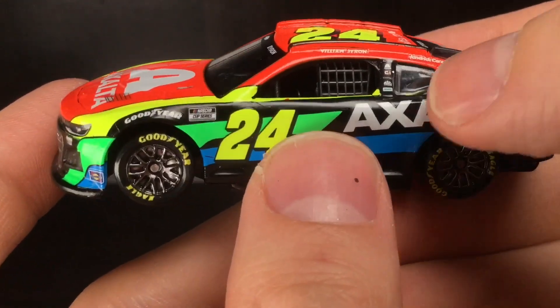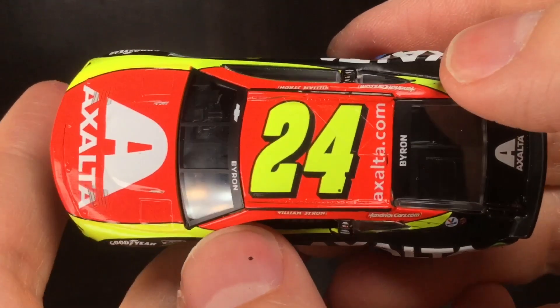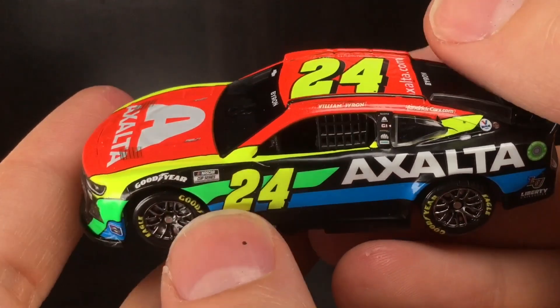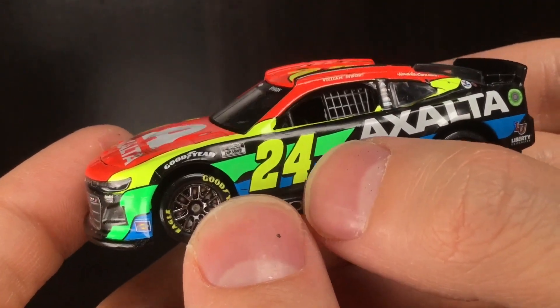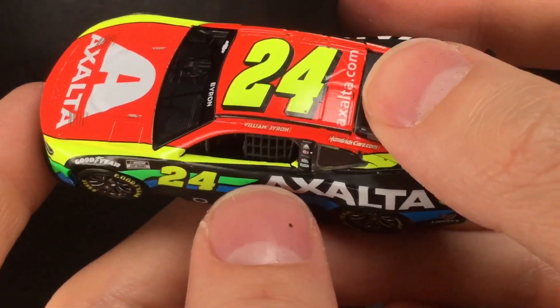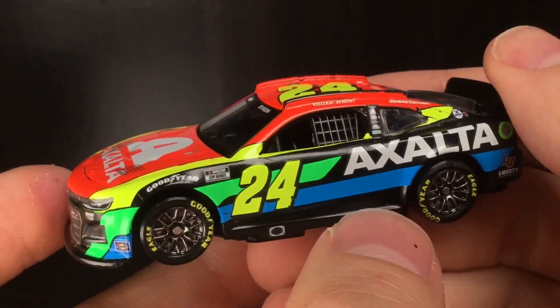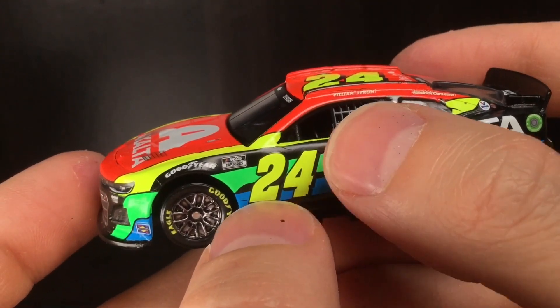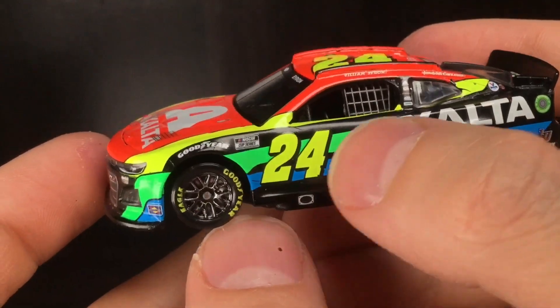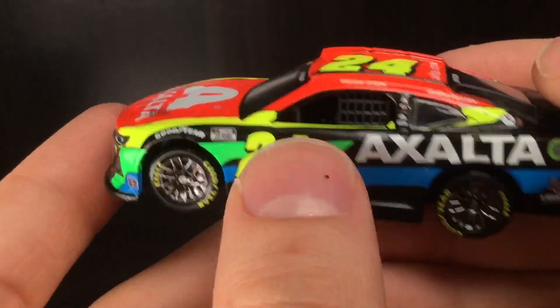You can see a little bit of decal film there. Going to the roof of the car — got a big 24, I like that. I do wish the door number 24 was just a fraction bigger. With the two-digit numbers in the door location, they're a little bit small. If it's a single digit like the number 9, it looks fine, but two-digit numbers could be a bit bigger — you can see that on Christopher Bell's Toyota Camry as well.